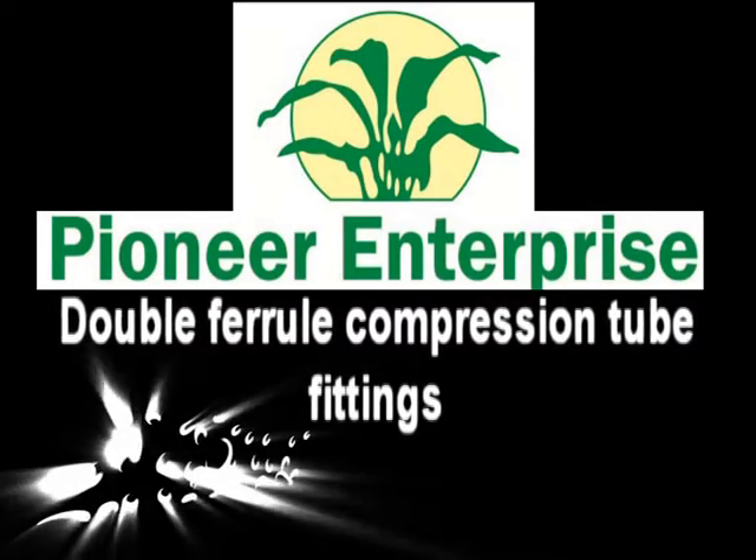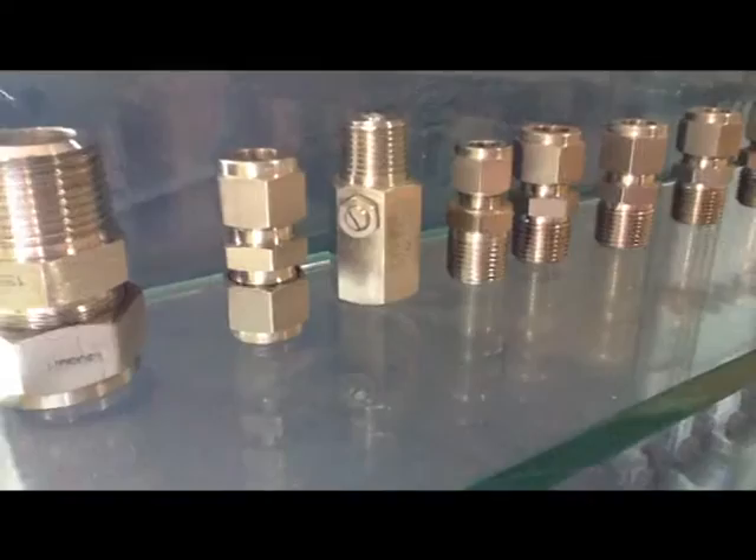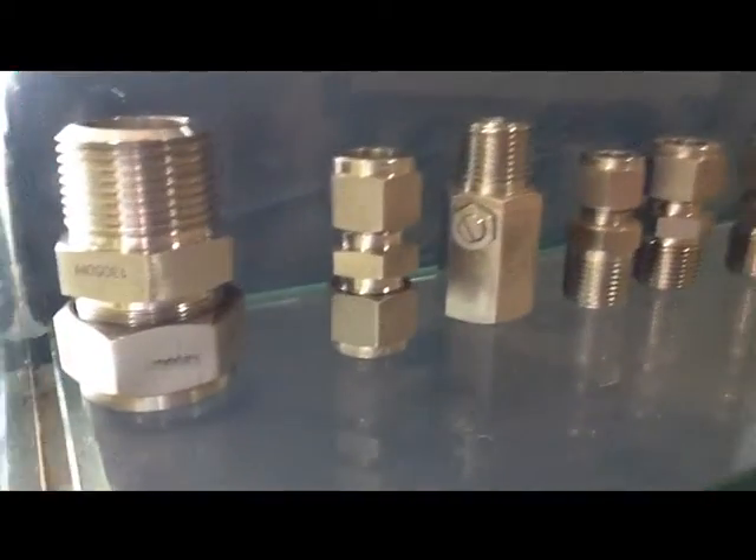Pioneer Enterprise has specialized in double ferrule competitive fittings which come at the highest quality and at a competitive price.